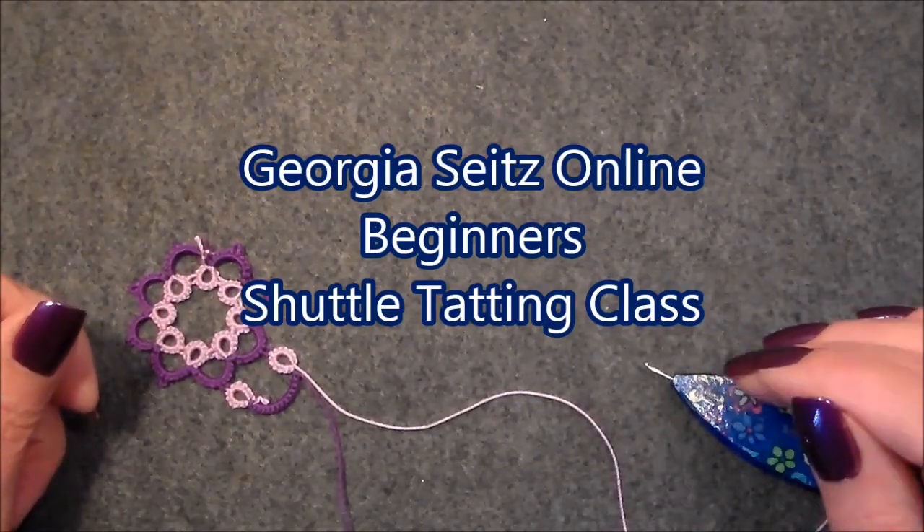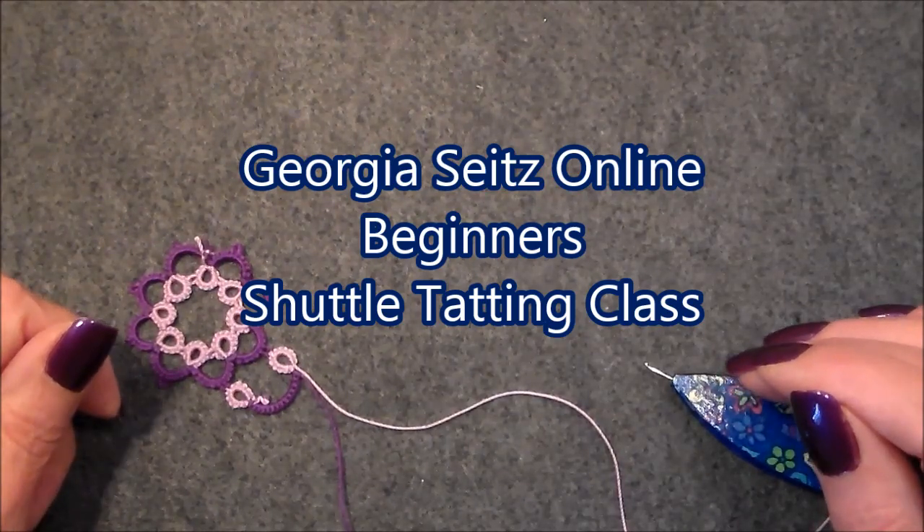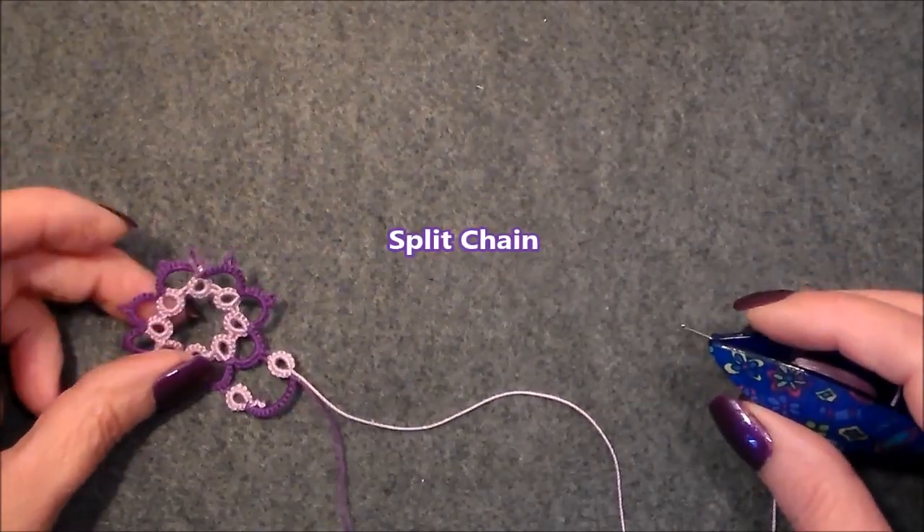Hello and welcome to Georgia Sights Online Beginner Shuttle Tatting class. Today I want to show you how to do a split chain.